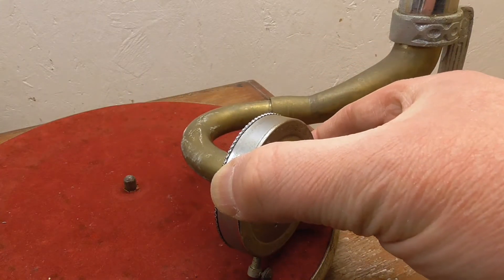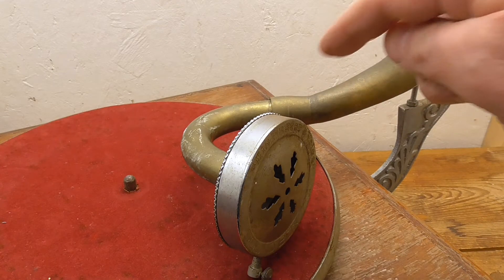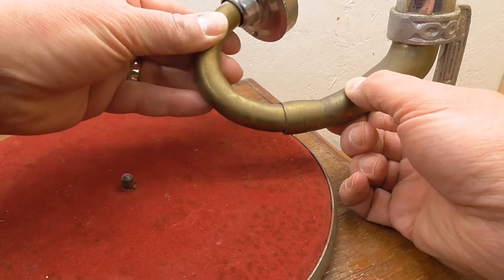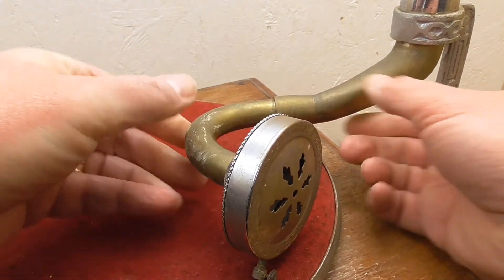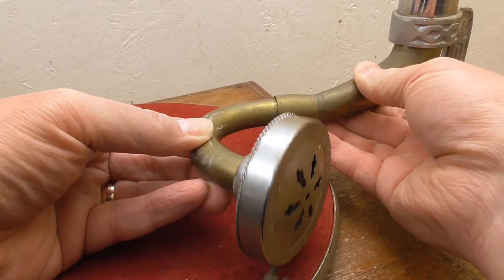There are two obvious problems here, one of which is this joint here. If I just demonstrate, that's really loose. And the other problem is this joint here — you should be able to see that that's really loose too.